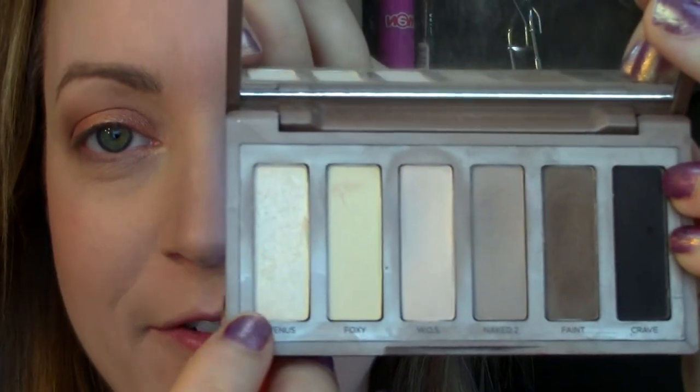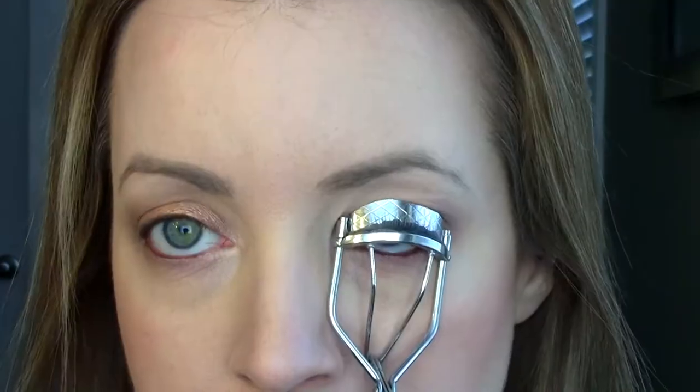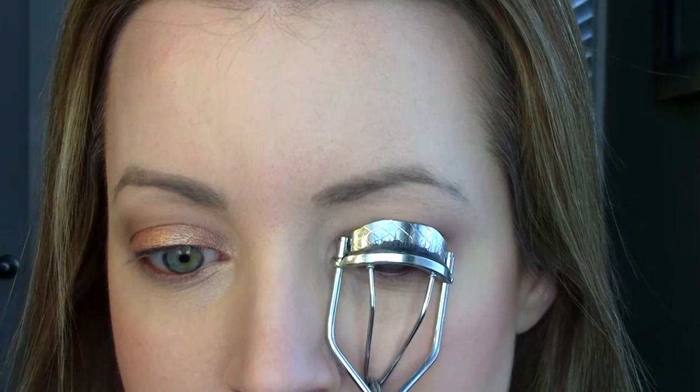I'm taking the highlighting shade Venus on a flat shader brush and placing it onto the inner tear duct corner of my eyes to brighten it up, plus a tiny bit right underneath my brow. Now I'm taking the Color Tattoo one last time and adding a little bit more on top of my lid because I lost some intensity while blending. This brightens up the center of my lid and makes it a little more metallic. Now I'm taking this brown eyeliner from Rimmel to tightline and also line my lower waterline, then curling my lashes and applying the Essence I Love Extreme Mascara.